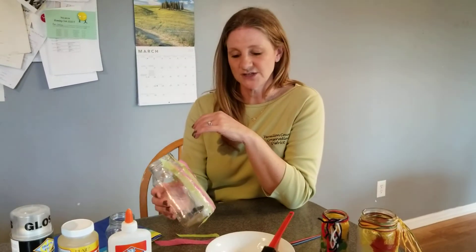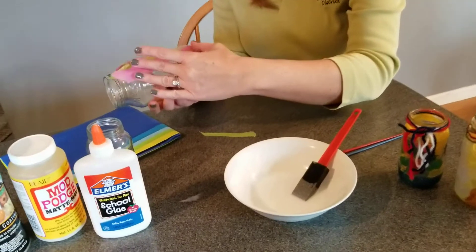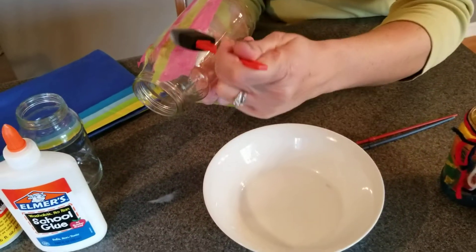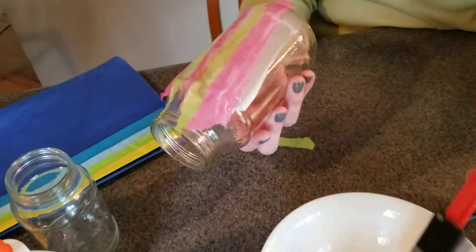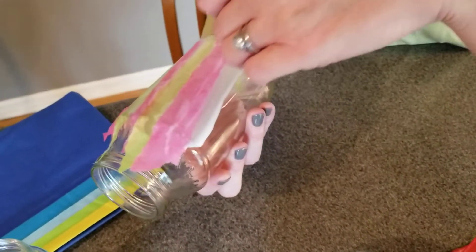You take your glass jar and you place your tissue paper against the glass jar and simply paint over it with your glue. It's best to use glue that has been watered down a little bit so that it has a thinner consistency. Just add some water to your glue and stir it up to give it that thinner consistency.